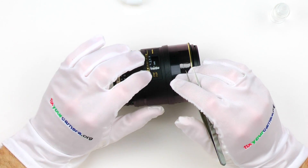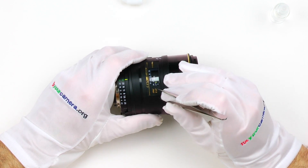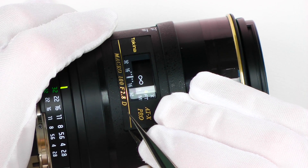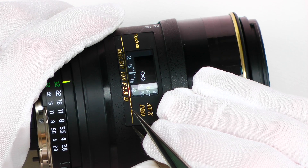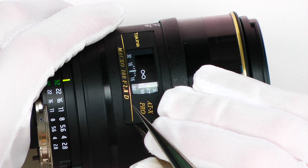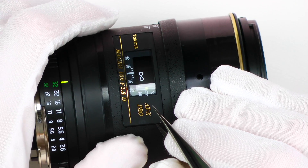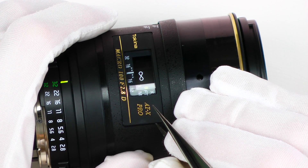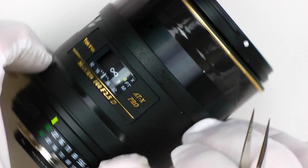Now I insert the tip of my tweezer over here, between the edge of the nameplate and the plastic ring. The goal is to do it in such a way that there are no marks left on either the plastic barrel or the nameplate itself. I start with one of the corners and pull it gently — very gently but with a steady force for about 15 or 20 seconds. It should come off easily. If it doesn't, don't force it — reapply the alcohol one or two more times and try again. And it's loose now.